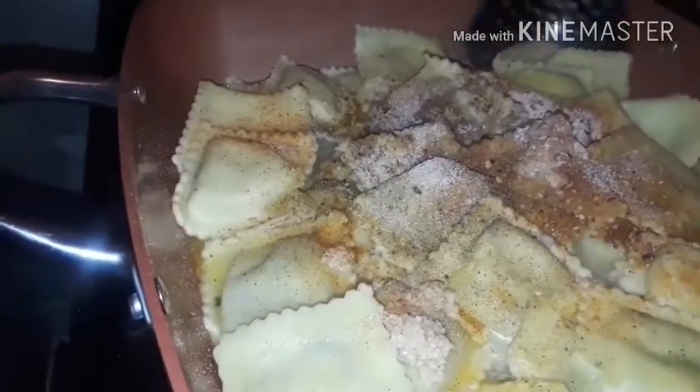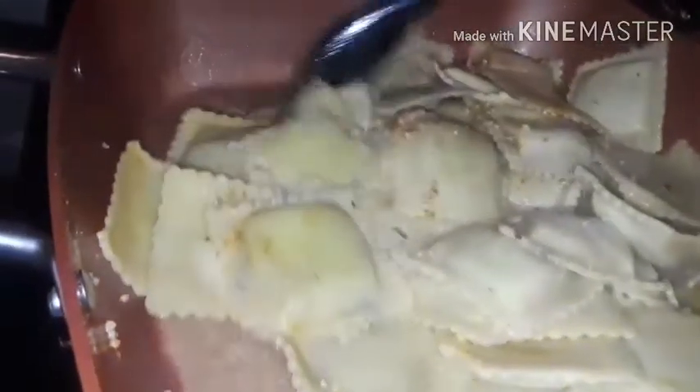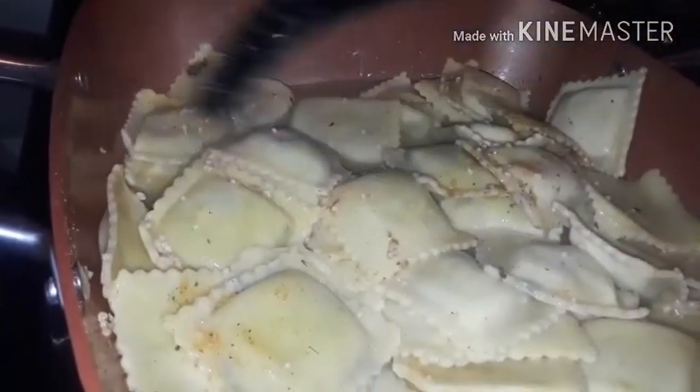Make sure y'all use a spoon or spatula so you don't break up your raviolis when cooking them with the seasonings. I like to use wooden or plastic utensils on this non-scratch cookware because this is expensive — this ain't cheap stuff. I buy gadgets and cookware — I love to cook even though I can't get around like I used to. This is like lifetime warranty quality — not like those dollar store pots and pans from when I was young.